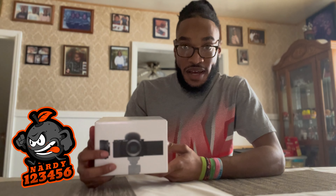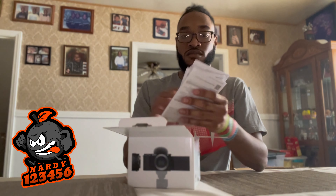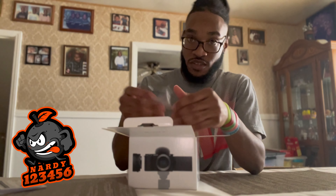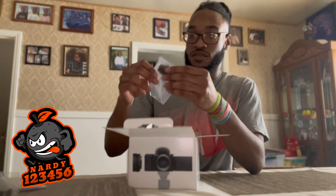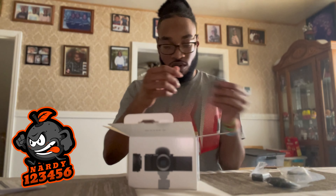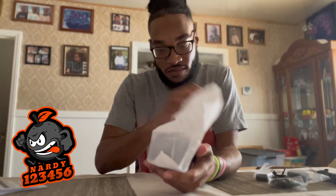Time to open this bad boy up. We're opening the box and inside we've got the instruction papers on top, then we take out some of the parts that came with it: the battery, the windbreaker, the power adapter, a cord, and the strap. Last but not least, the grand finale — the camera. As soon as I opened the box I couldn't stop myself from saying wow.